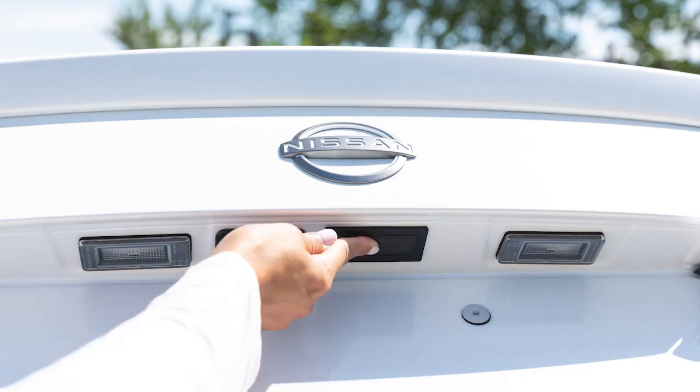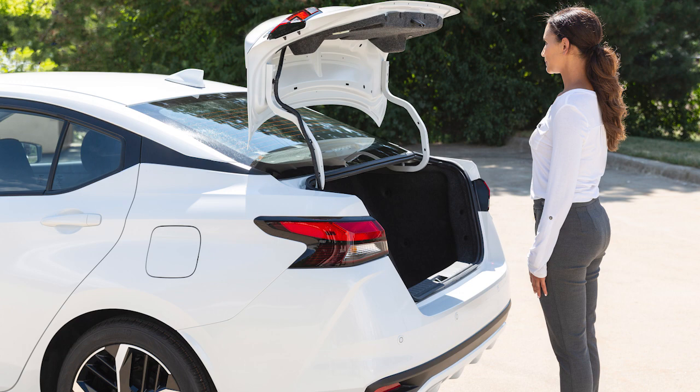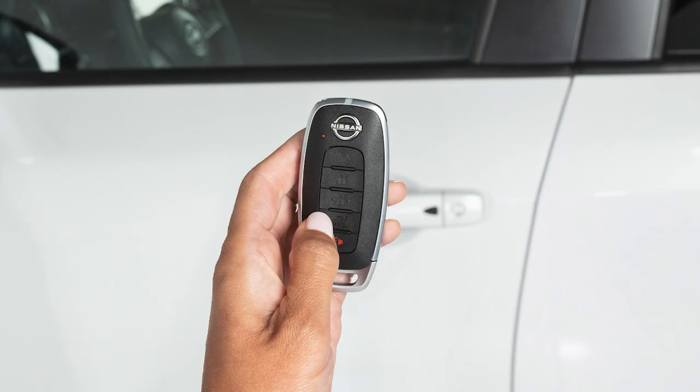Push the trunk open release switch above the license plate while carrying the Nissan Intelligent Key with you. Press and hold the trunk button on the Intelligent Key.